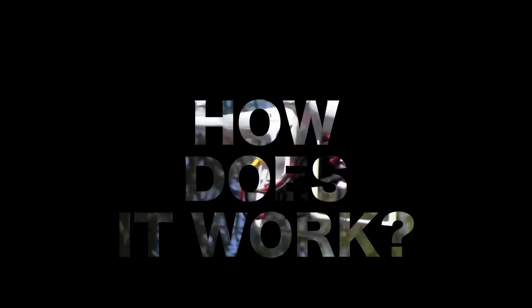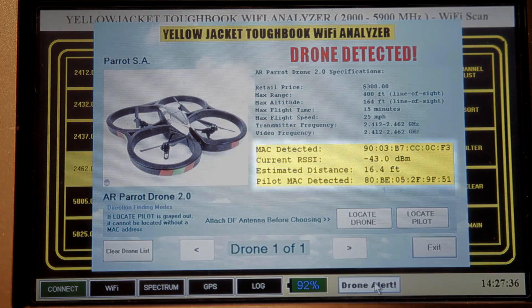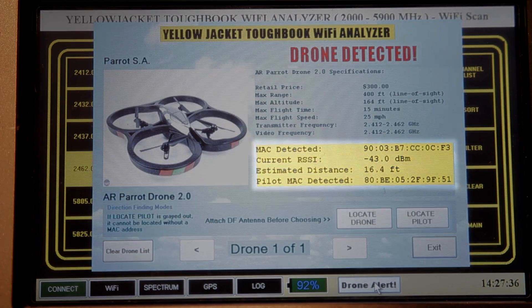When it detects a drone, it puts up an alert screen with a highlighted spot that gives you the MAC address for the drone, the signal strength, and it calculates from the signal strength the approximate distance.